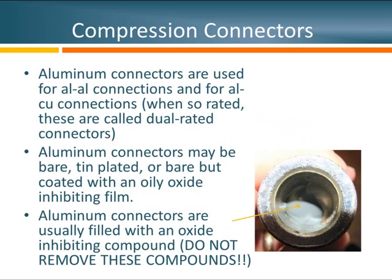Let's talk about the connectors themselves. Whenever joining aluminum to aluminum, always use an aluminum or aluminum alloy connector. Sometimes these aluminum connectors are also rated for copper conductors — we call those dual rated connectors. The connectors may be bare, plated with tin, or coated with an oxide inhibiting compound. One key thing you'll notice is that any one of these connectors is going to have the oxide inhibiting compound inside. I've seen some installers remove this material — that's not correct. It's in there for a reason. Don't remove it; it's critical to making a good electrical connection.